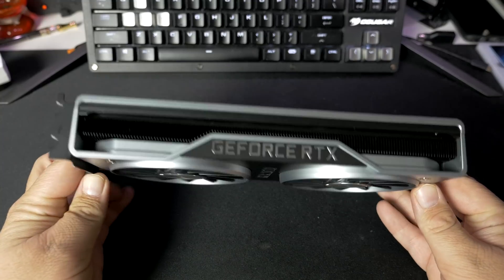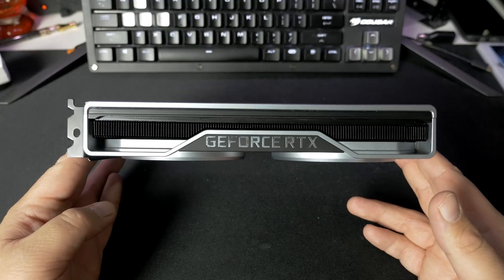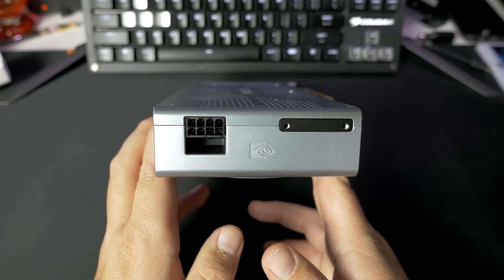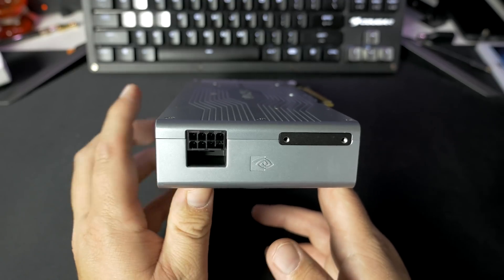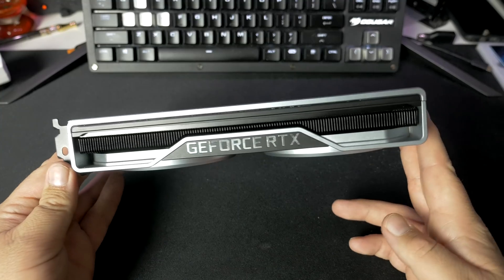The power connector on here is actually not on the front-facing part of the card where it would be installed in your system, but it's actually around on the side. And it's a single eight-pin power connector, just like the GTX 1080. It's very interesting that they decided to move the power connector over to the side — that could help in certain situations with cable management, maybe small form factor builds, since this is a little bit shorter.